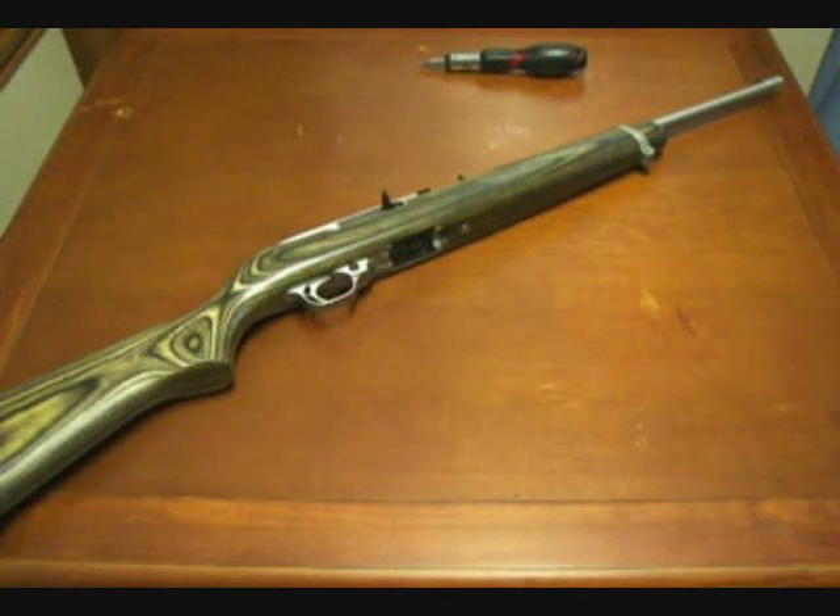A lot of people try to claim that the Ruger 10-22 was designed off of the M1 carbine. That's not completely true. The Ruger 10-22 was designed off the Ruger 44 carbine. The 44 was introduced three years prior in 1961, but both have a general style of the M1 carbine.